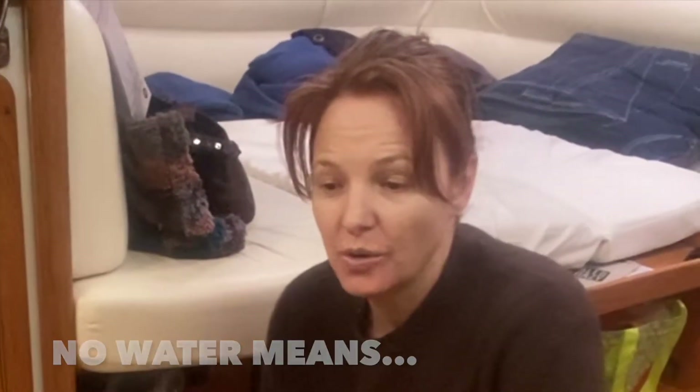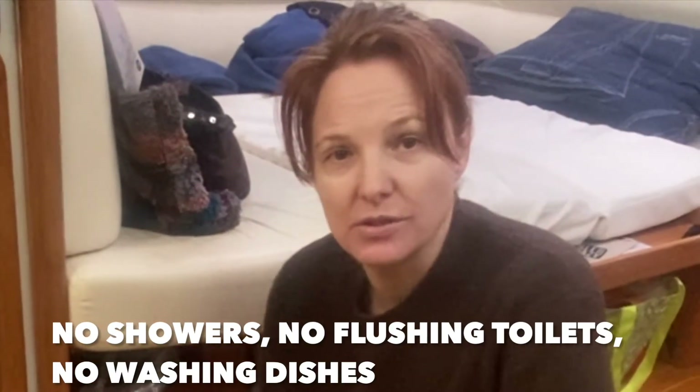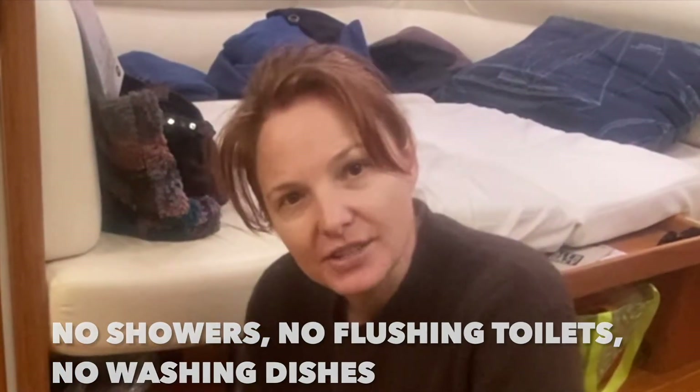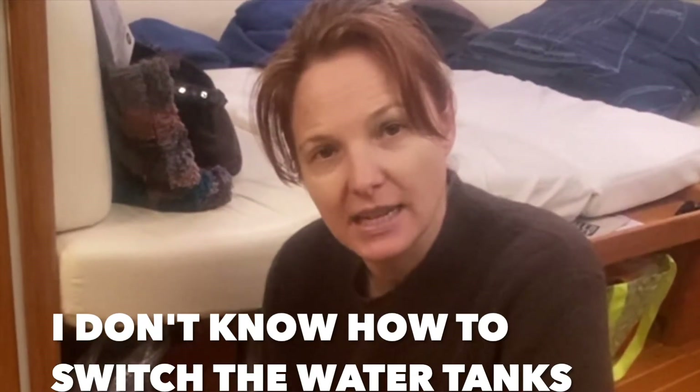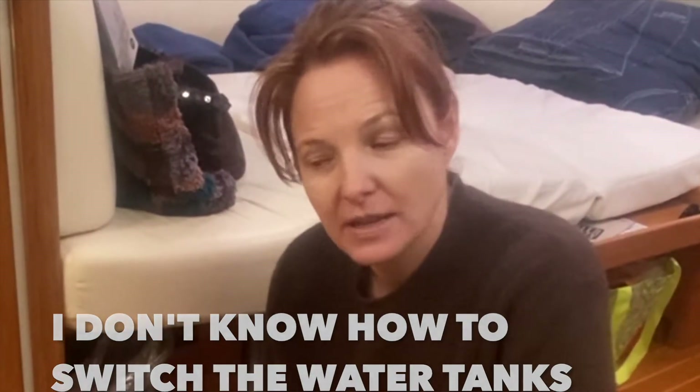This morning I woke up when there was no water, so I couldn't take a shower when I wanted to. I don't know how to do it since I've been working for the last six months and Stephen's been taking care of the boat on his own. I've forgotten how to do all this stuff.